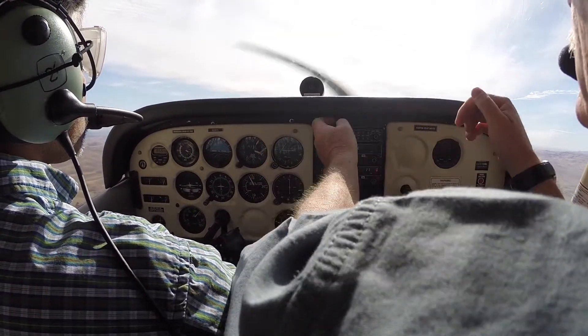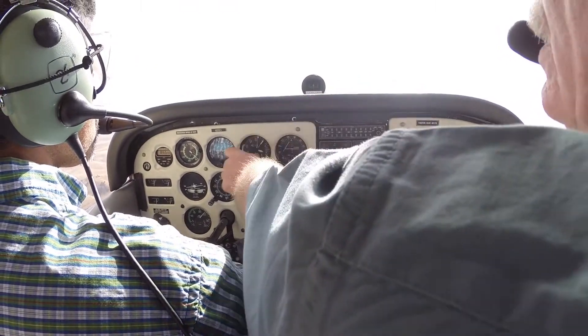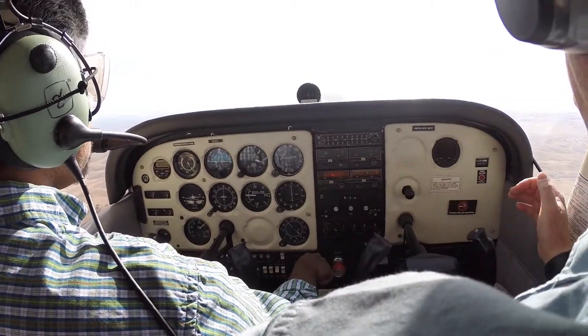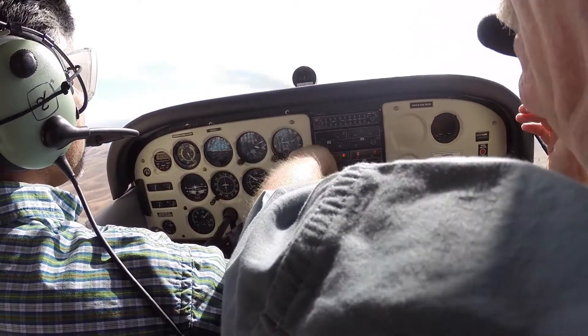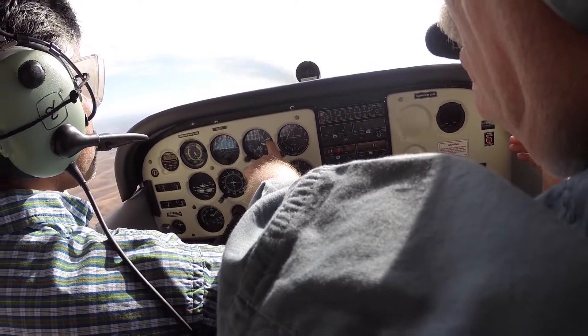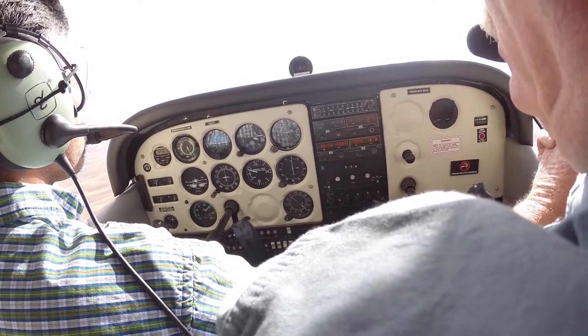Just put the little ball on this bar. Got it. Put the little ball right there. Pitch it down a little bit more? Yeah, because you can see you're climbing over here. Oh, I see. Let's go ahead and come back on the power. That'll help a little bit too.